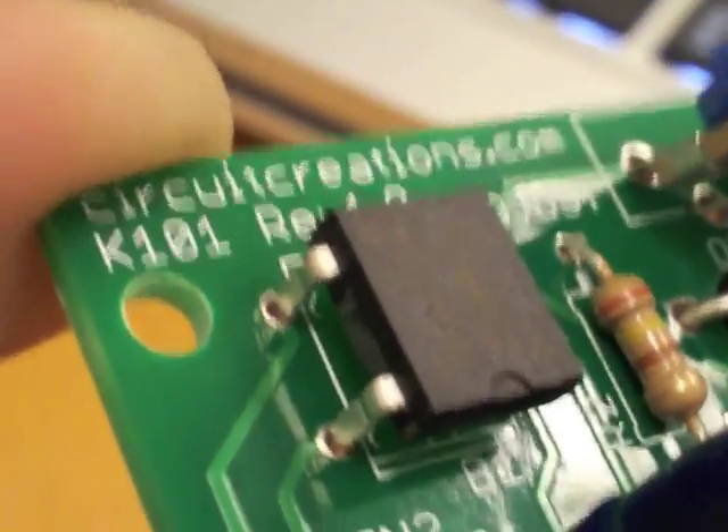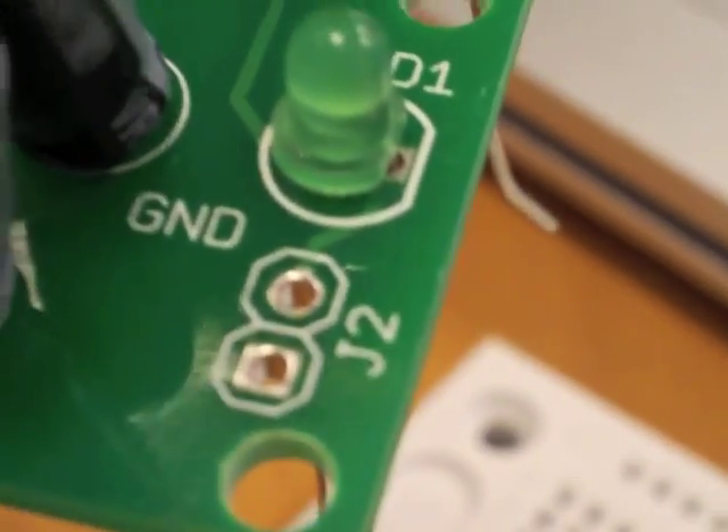Underneath we have the through-hole legs sticking out. Remember that the long side is positive, and there are really nice markings on the board for which side is positive and which is negative. There's even a little notch on the chip. These holes are for jumpers, which were not included in the kit.